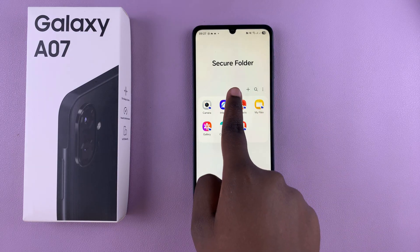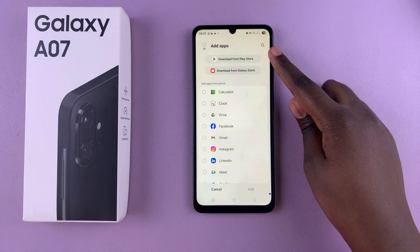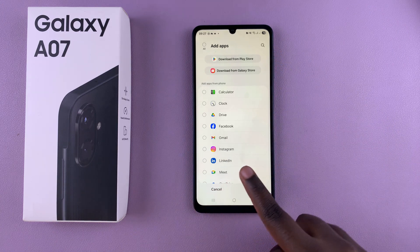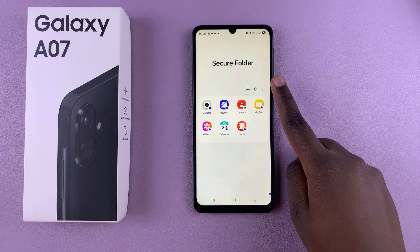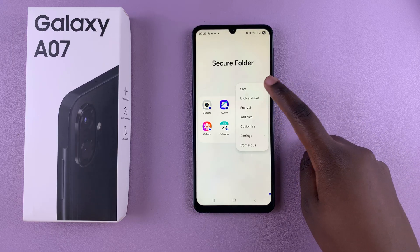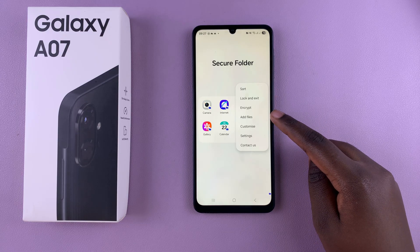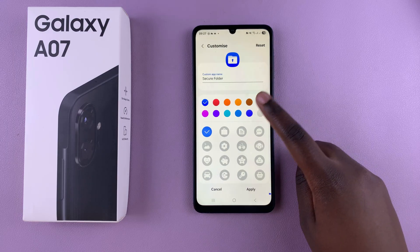If you want to add more items, tap on the plus button and you can choose to download apps directly from the Play Store or the Galaxy Store into your secure folder, or select any of the installed apps on your phone. You can also tap on the three dots in the top right corner and customize your secure folder by choosing how apps are sorted, encrypting it, adding more files, and customizing the color and icon.